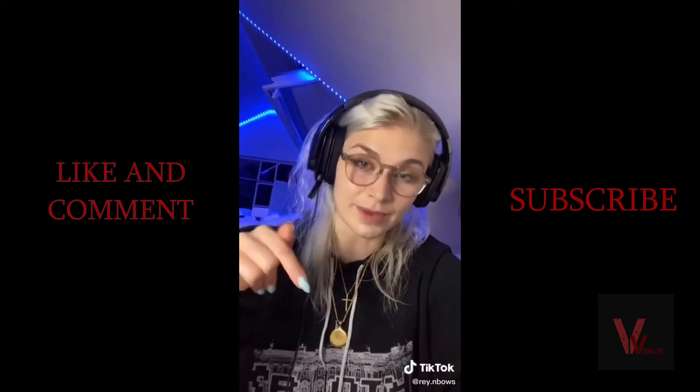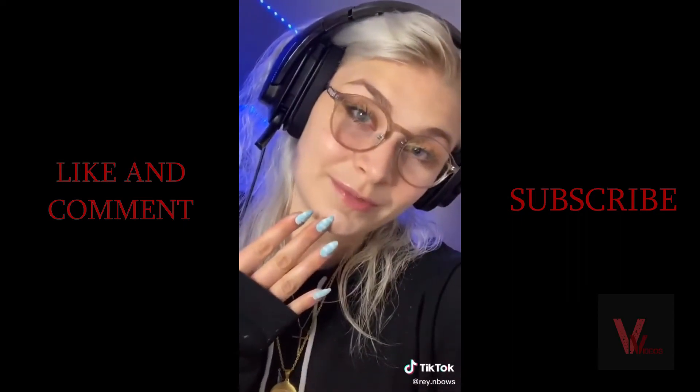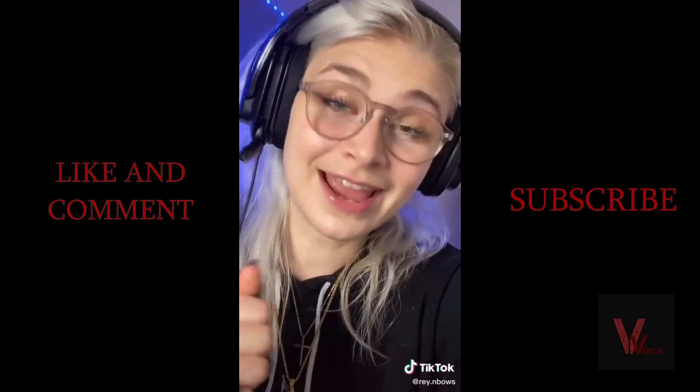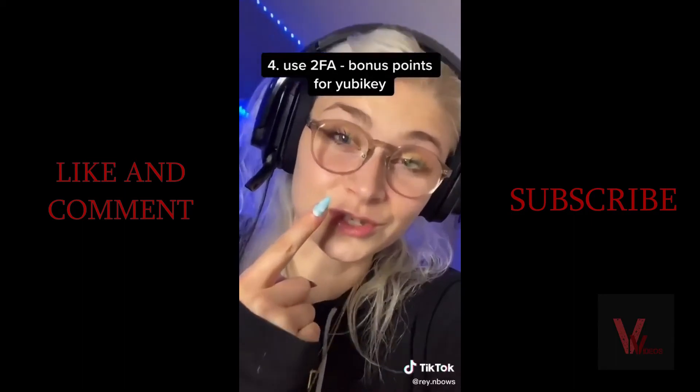He recommends password managers, specifically KeePassX. He is a man on the run from the NSA so he probably knows more than I do. He also recommends using two-factor authentication, and if you're really hardcore, use a YubiKey.